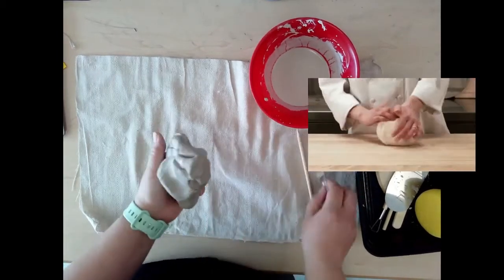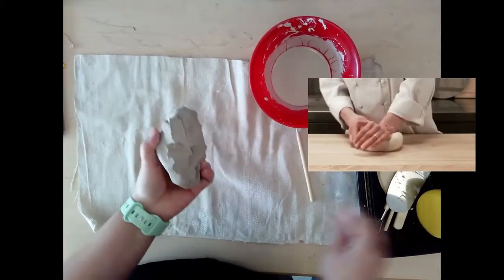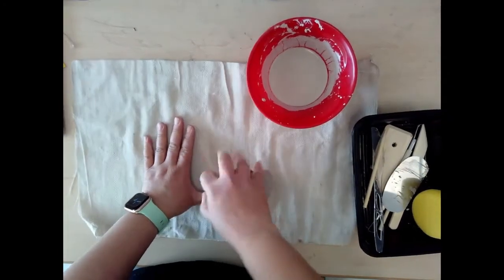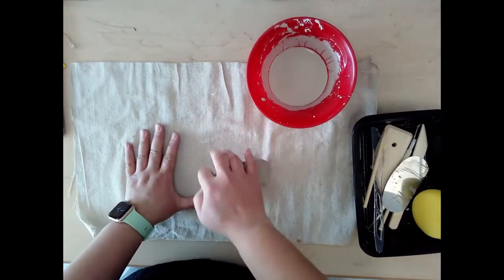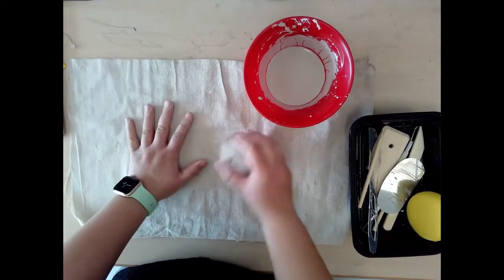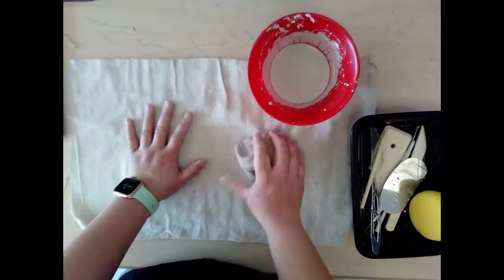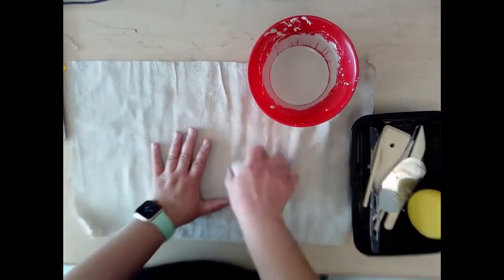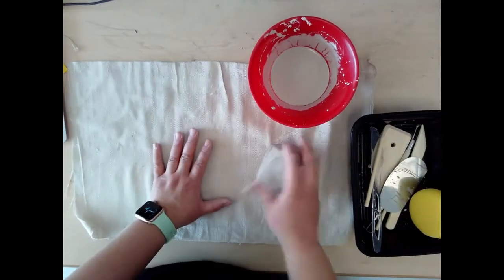If you've ever worked with dough or bread, kneading the dough is similar. You push with the palm of your hand or lightly pound the clay against the surface to push out any air bubbles. Remember, I said lightly pound — I should not see or hear any slamming of clay.